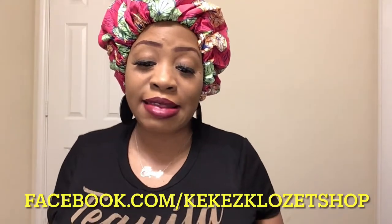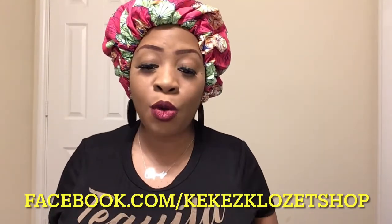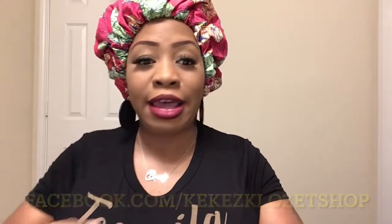Facebook.com at Kiki's Closet — that's K-E-K-E-Z Closet, K-L-O-Z-E-T. Shop Kiki's Closet on Facebook. She has bonnets, earrings, Afrocentric materials, CBD — she has it all, so check her out. Today I'm going to do a hair tutorial on my favorite Curls and Kinks.